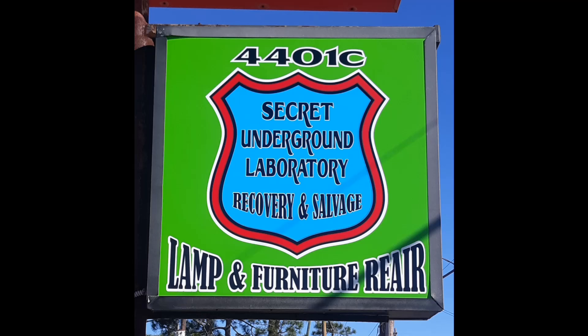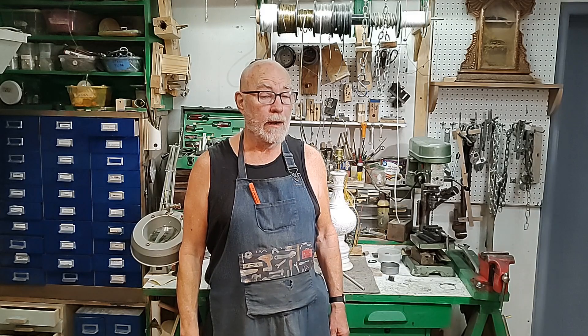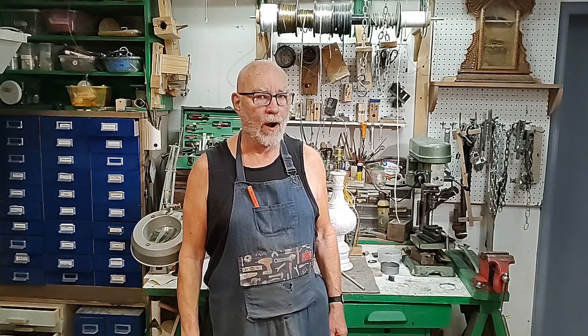Welcome to the Secret Underground Laboratory Recovery and Salvage, where Rude Mechanicals do magic. Hello, I'm Bronze Age, Director of the Secret Underground Laboratory Recovery and Salvage, and I'm here to remind you that everything in life is a hardware problem.